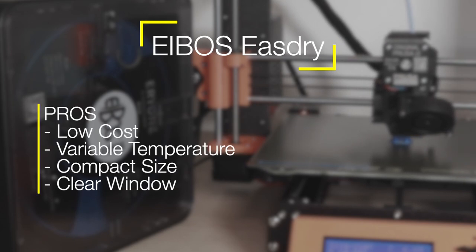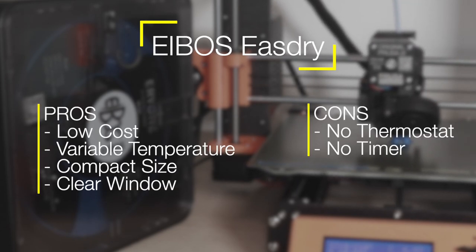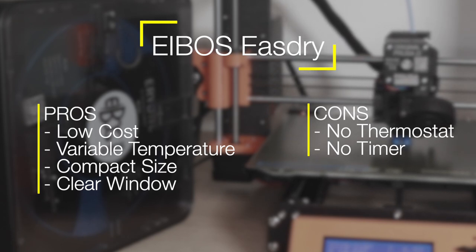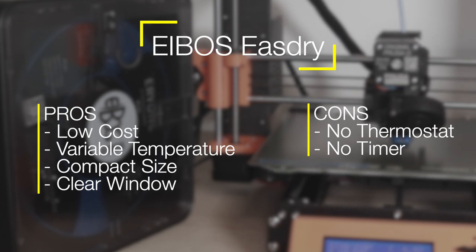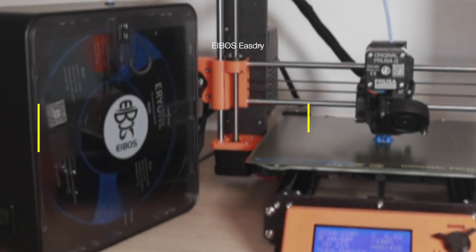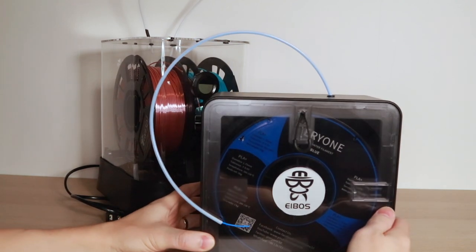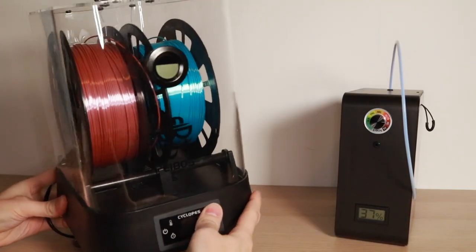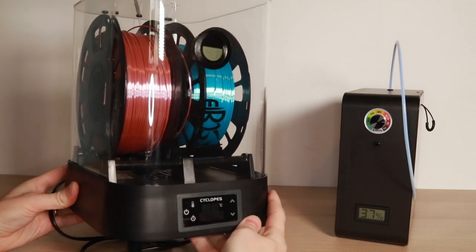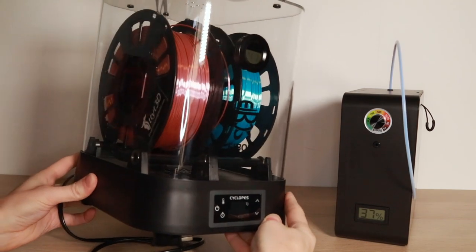The EaseDry is clearly designed as a more entry-level piece of equipment, so it's missing some of the more advanced features found on the Cyclopes. Things like an internal thermostat and timer are missing, but it's still a very capable piece of equipment if you're just looking to dry your filament. The EaseDry is not much larger than a spool of filament — it pretty much houses one perfectly. In comparison, the Cyclopes is much larger, holds two spools, and has a footprint comparable to some smaller FDM 3D printers.